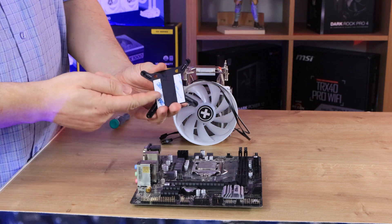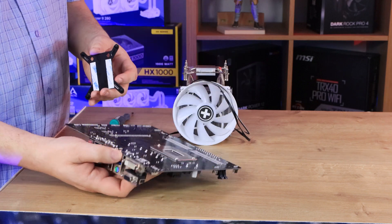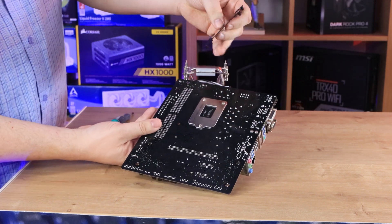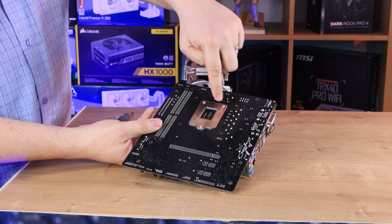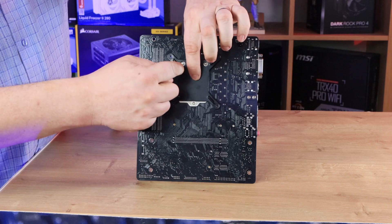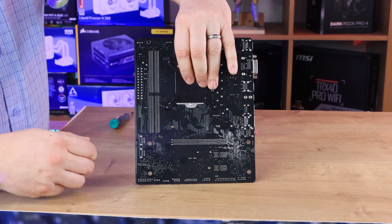The bracket model number is actually written on each one — for example, 1150X means it works on any 1150, 1151, or 1155 board. Next, get your backplate and peel off the 3M tape, which would go on the back of your motherboard. To know which way it goes: that's the top of the board, and the backplate has two holes that line up with the two notches on the board. The corners go in the holes — don't force it the other way around.